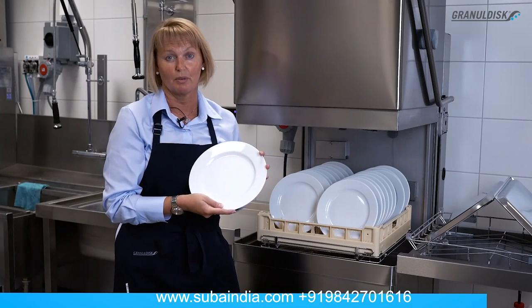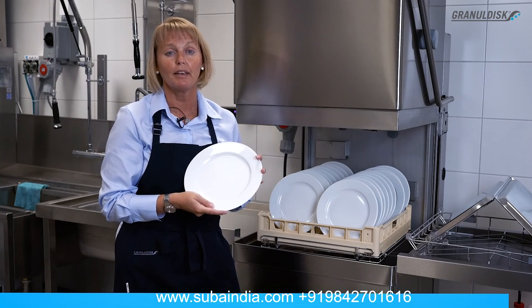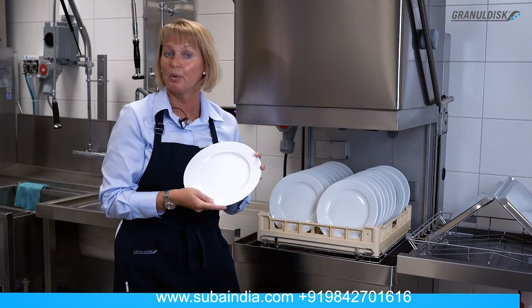The X2 Lean Wash Center washes all your dirty washware in one slim solution, making your operation efficient, fluent and profitable.